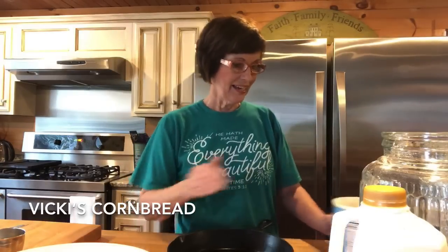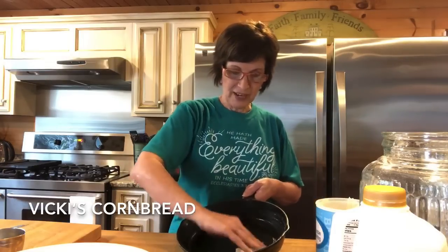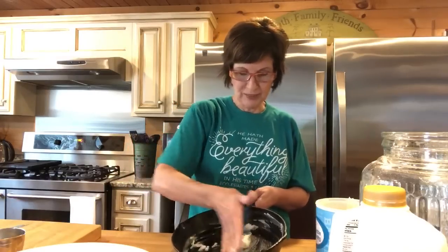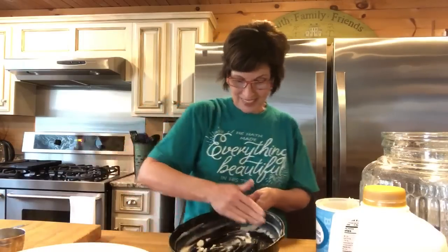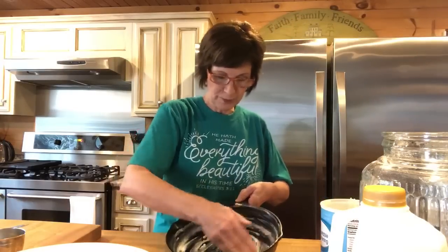We're going to revisit the cornbread I make — my best friend Vicki's mom's cornbread. It is very good, actually the best cornbread I've ever eaten. The first thing we're going to do is preheat our oven to 500 degrees. Then I use an iron skillet and I'm going to grease this really good. Just grease your pan really good.